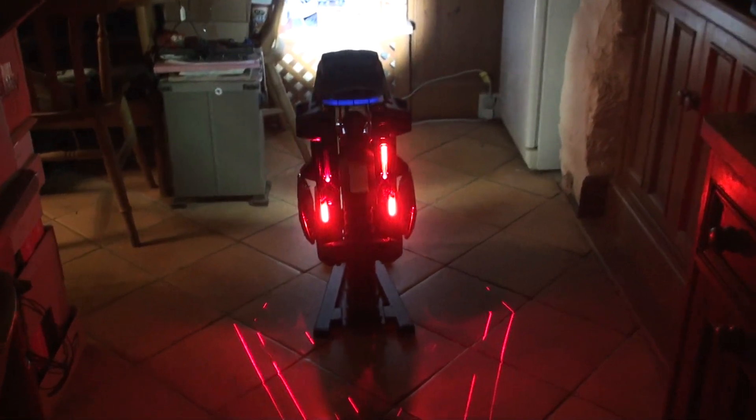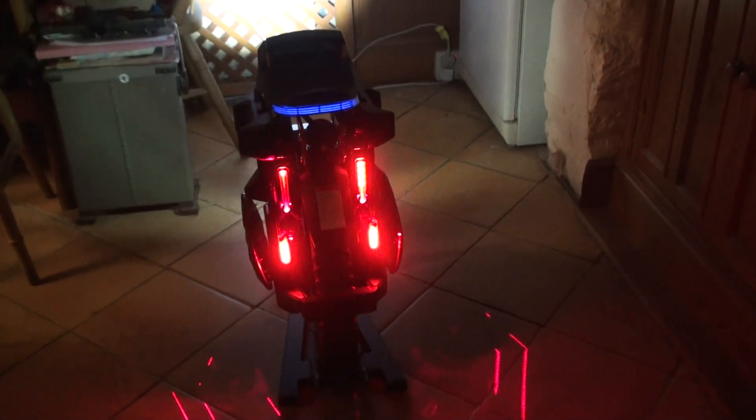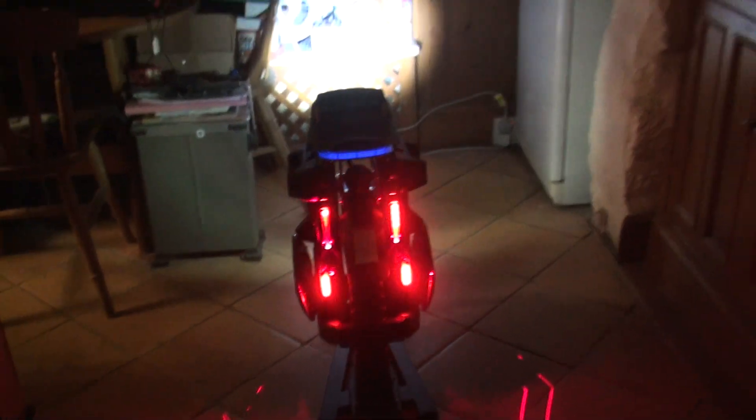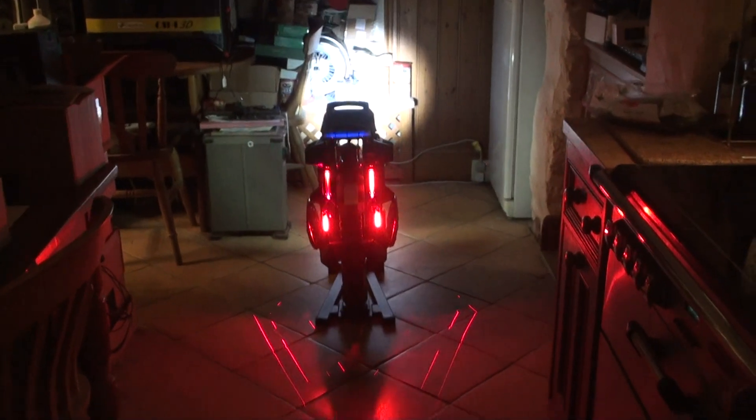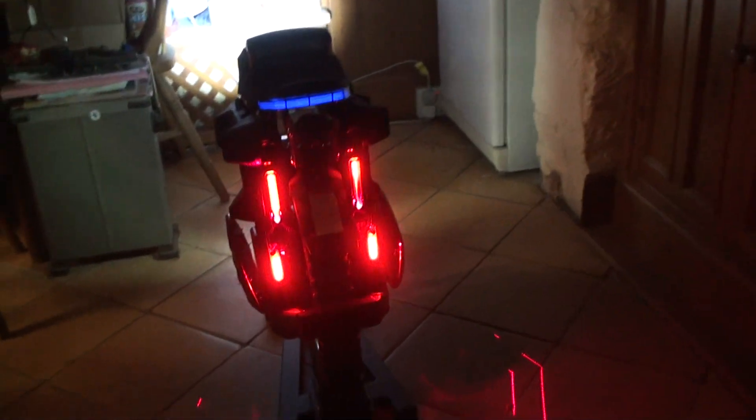So there you go, pouring with rain so I can't ride my new unicycle. So what do you do when you can't ride your unicycle? You play with it instead. What I've done is I've put cycle lights on it.